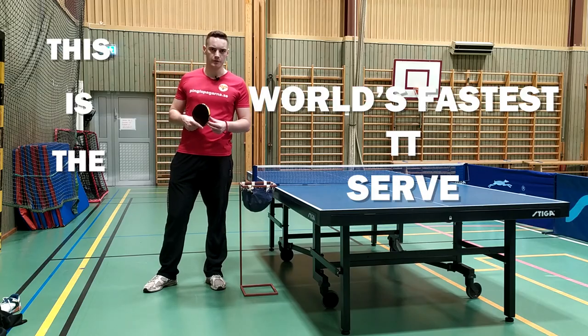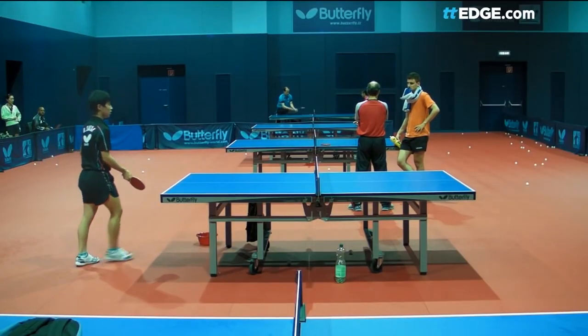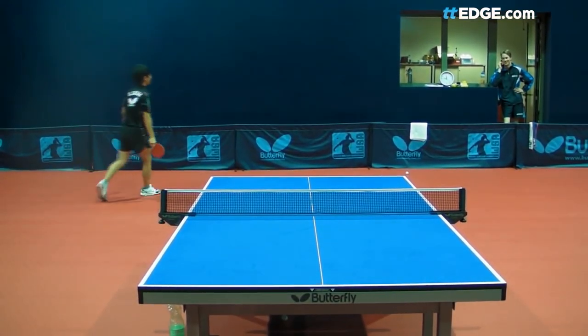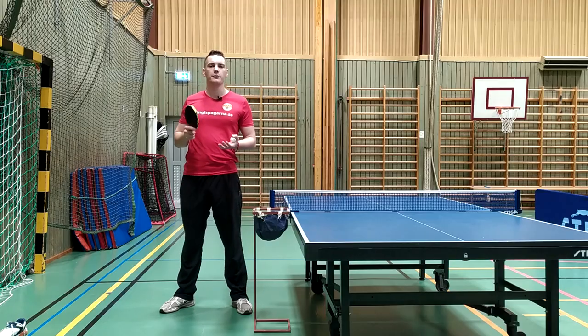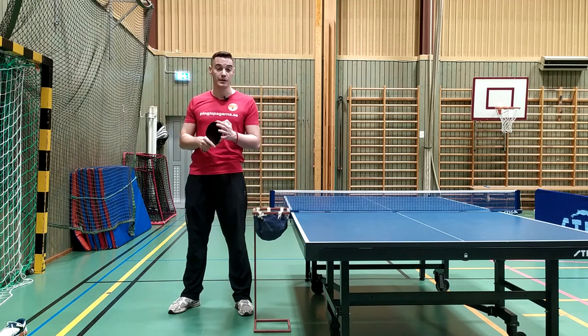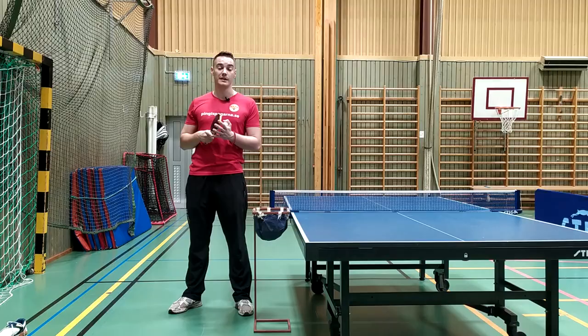This is the world's fastest table tennis serve. Hey guys, it's Lua from Tignessprongan here, and today I'm going to show you how to perform and learn this serve — the quickest, the fastest table tennis serve in history.